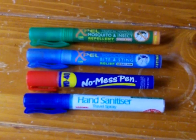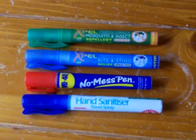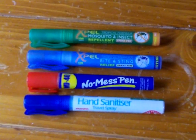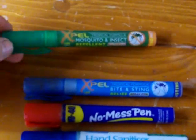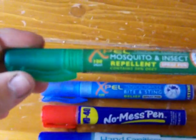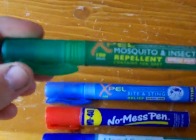Hi guys, just a quick update. I just wanted to give you a quick review on these pens that I found on eBay, which I thought were pretty good. They're really small but lightweight and they've got like 100 uses, 100 sprays.